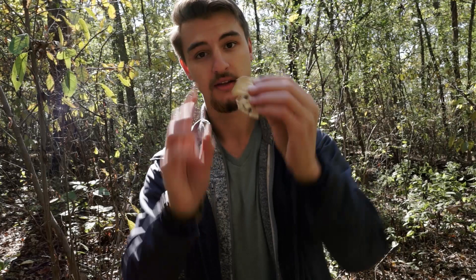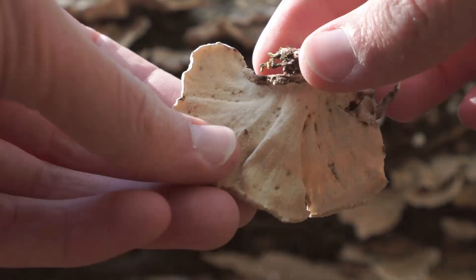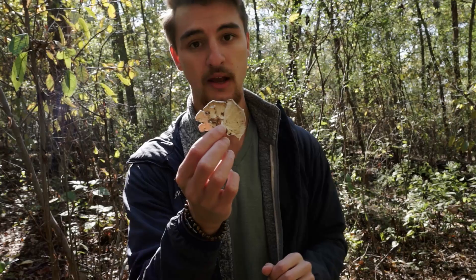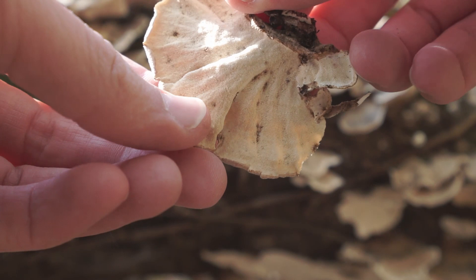Starting with number one, we're going to look at the underside. The first thing we're looking for is: does it have pores? Turkey tail has pores, and they're going to be whitish to brownish — they turn slightly brown with age. Looking underneath, we can see white to light brown pores. That's number one. Number two: are the pores small or big? You have to squint a little bit to see them, but they're very tiny. That is number two.